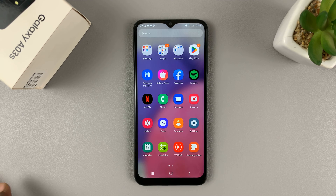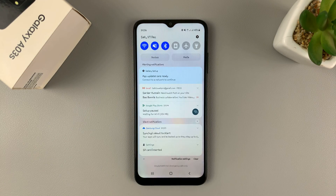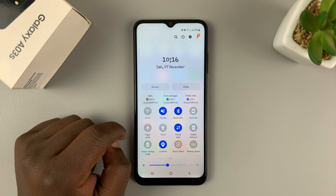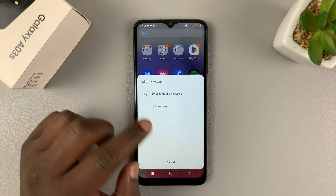Here's how to connect your Samsung Galaxy A03s to Wi-Fi. If you pull down on the notifications tray, you'll see the Wi-Fi icon. If you tap on it once, it's going to turn off Wi-Fi. Tapping on it again turns on Wi-Fi.